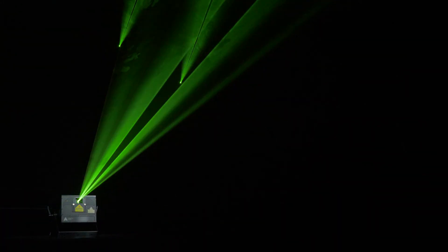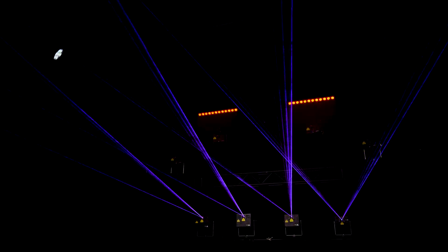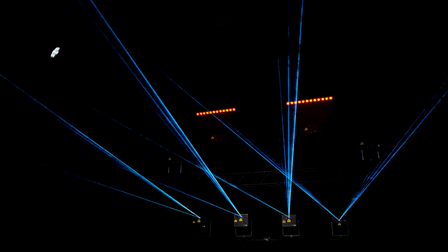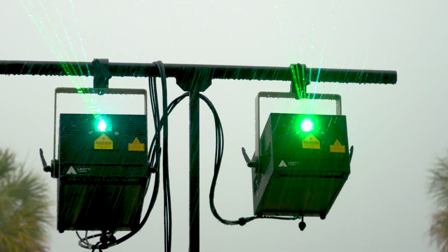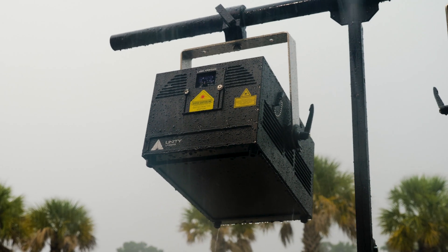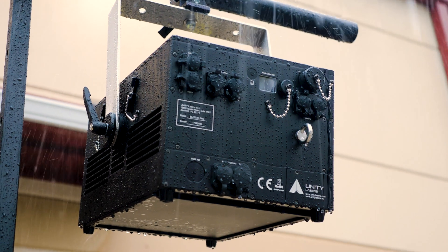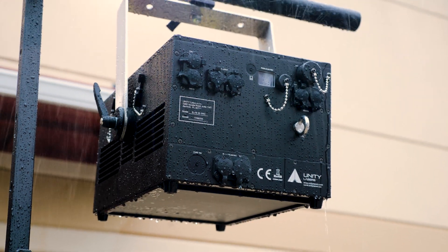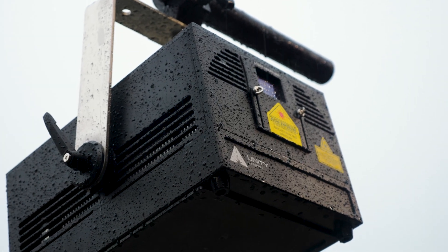The advanced laser diode drivers inside provide exceptionally linear fading in and out, so you, as a lighting professional, can dial in the exact look for the right moment. eLight Pro IP65 lasers feature a robust, production-grade housing that is completely weatherproof. Designed for rentals, touring, and long-term wear and tear, you will never have to worry about the unit taking an impact during the show. These lasers are designed to be a true rock of a unit.